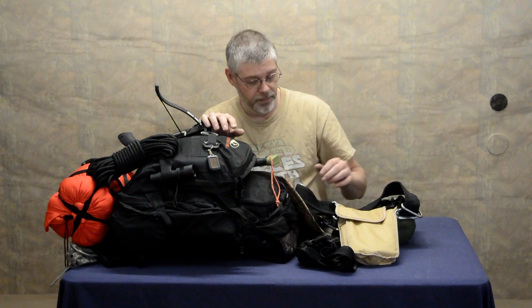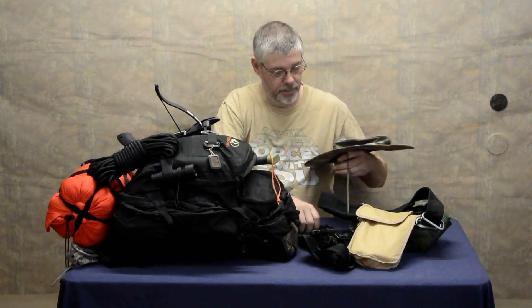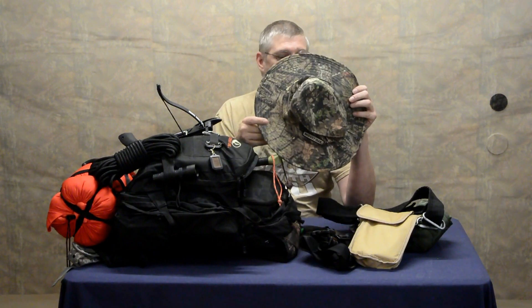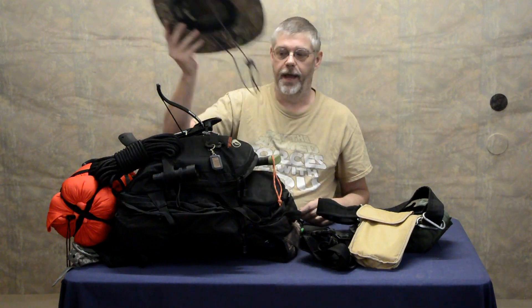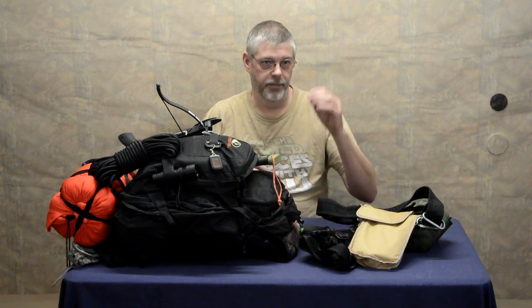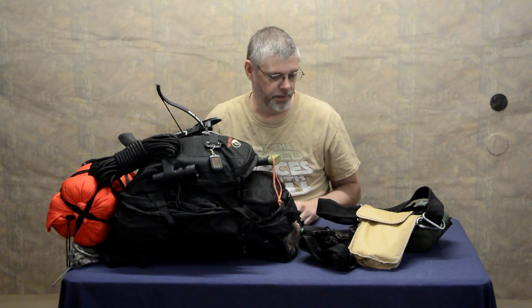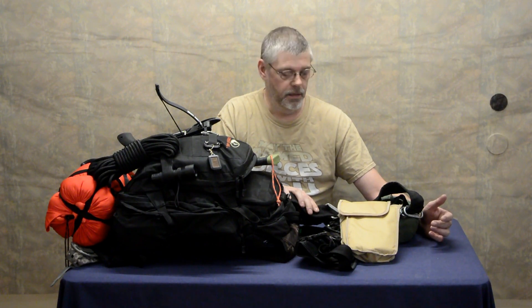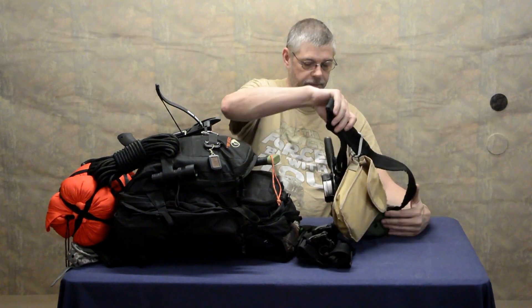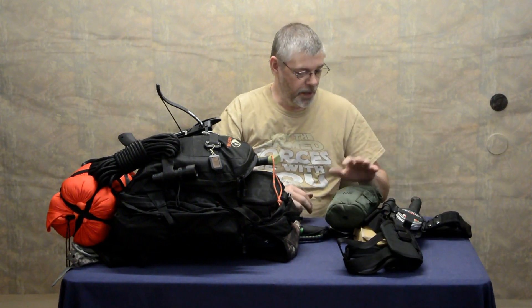First you're going to need a good hat — this is camo, it's the only big hat I've got, it's got room across the top to breathe so as you sweat it doesn't destroy your hat. You're also going to want a load-bearing belt. As I've mentioned in other videos, when you start adding heavy items like shovels and axes, you need a belt that can hold that weight — not your pants belt. I've got my shovel, cook kit, and some first aid basics on this belt.